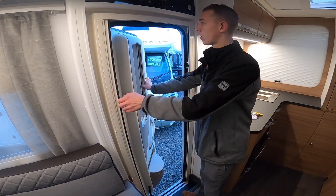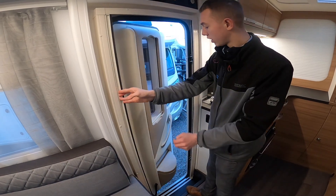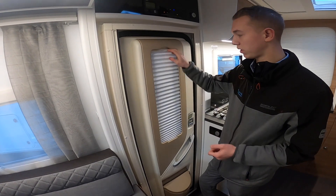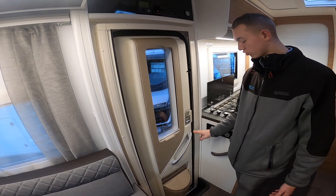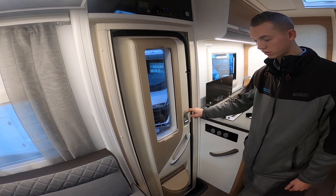On the door, it's a wider door and you do have a fly screen. On the actual door itself, to cover the window at night you've got a blackout blind. To shut it, it is on the central locking, but you can shut the door on its own by just pushing the catch back, which locks the door.